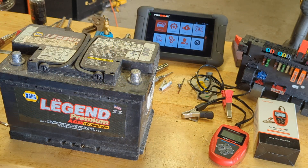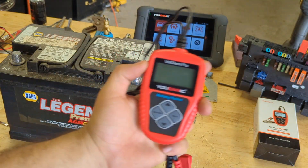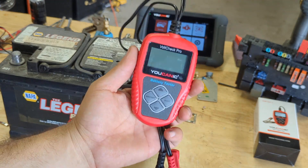But let's really check this battery and figure out if it's really good. We're going to use this nifty little tool — a battery tester and charging system tester by Ucanic.